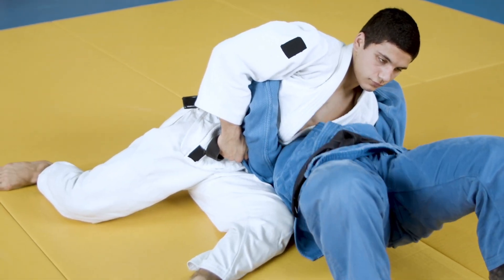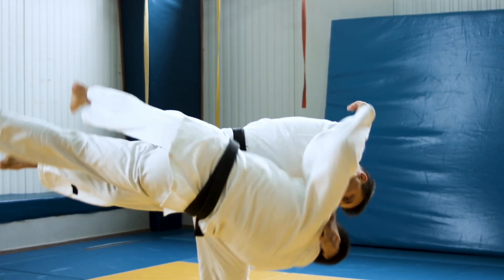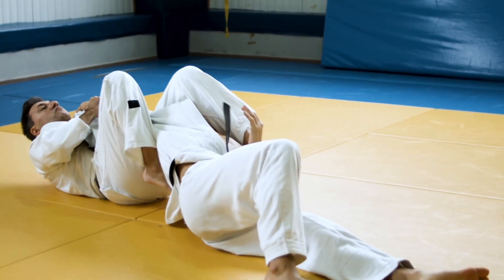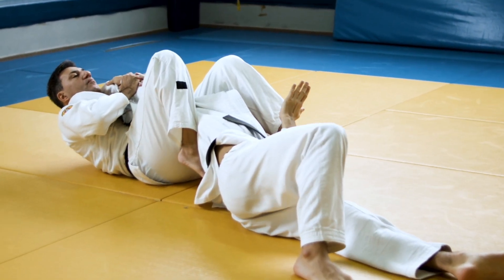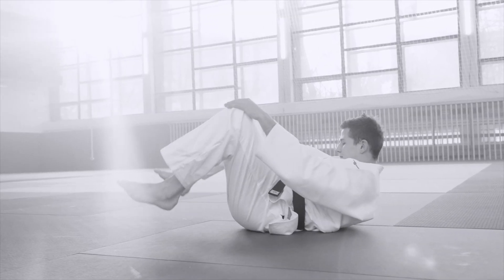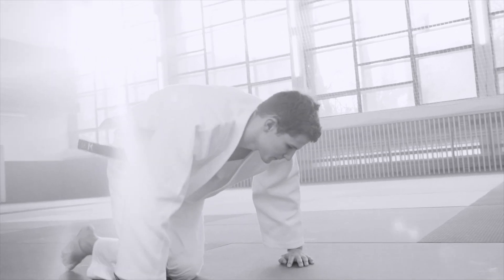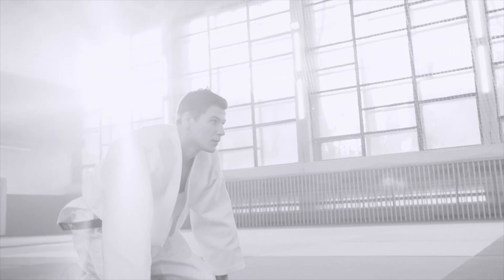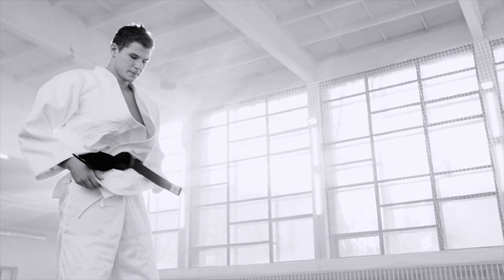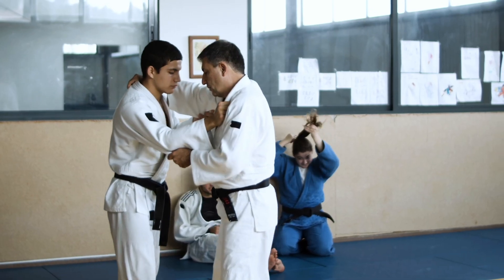Combine the direct closing of distance — no big rotation — with different lower body chain movements focusing on how you interact with the opponent's leg, and you might get something like a foot sweep at ankle level, or a wheel throw where you lift their leg higher and turn them, or even a circle throw, stepping around them to off-balance them using their leg. Same basic approach straight in, but different specific leg actions create different throws.